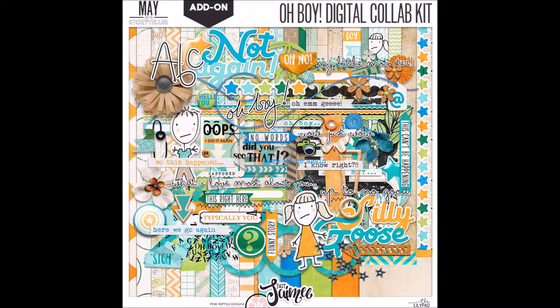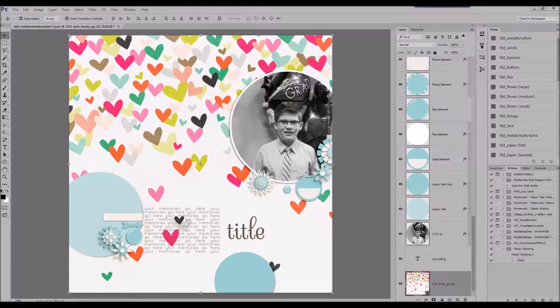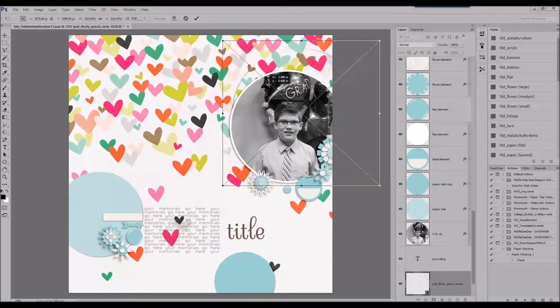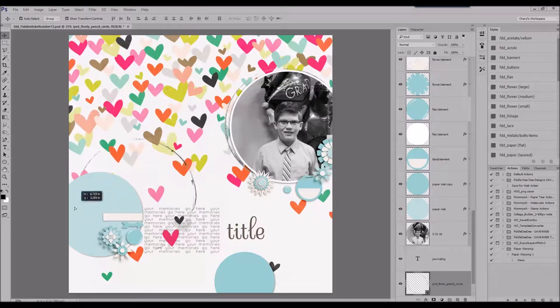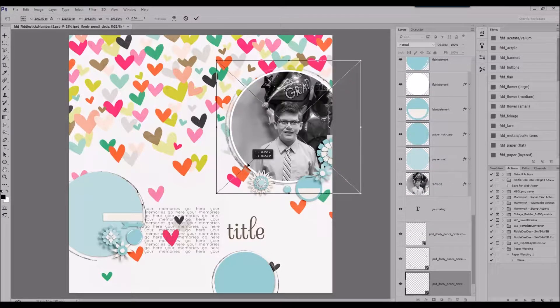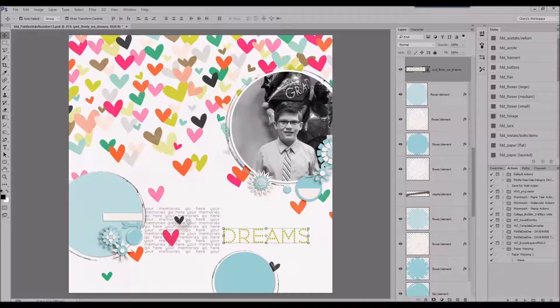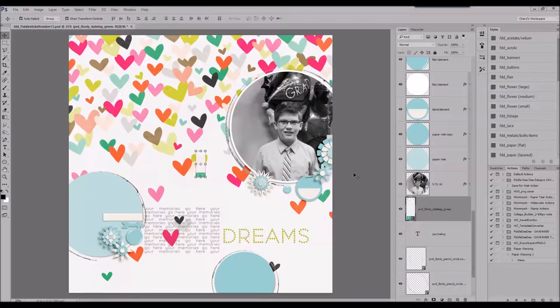I'm going to be using some products by Pink Reptile Designs at the LilyPad, and I'll be combining them with a template I created during the slow scrap held last night on August 23rd. What I do is during the chat time while we're chatting and the instructions are being given out, I just take those instructions and place some template pieces across my layout, so I don't have to keep looking back and forth between the instructions and what I'm working on. That makes it really easy.